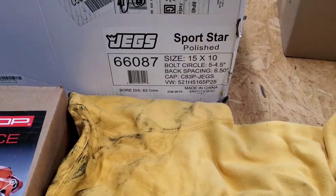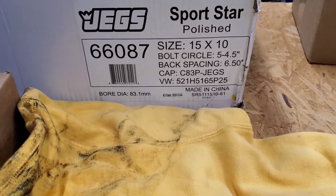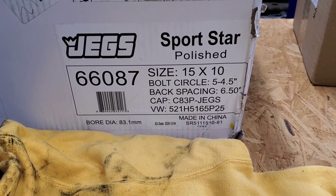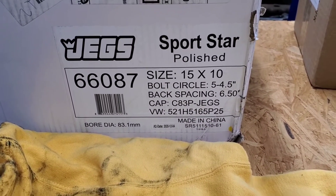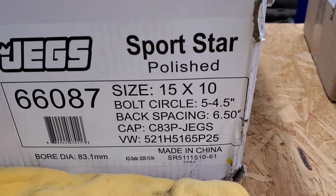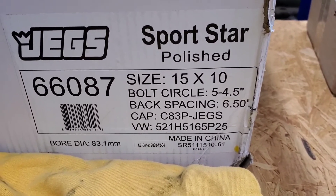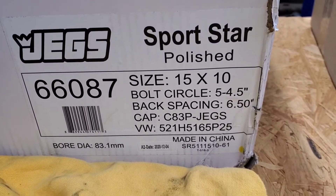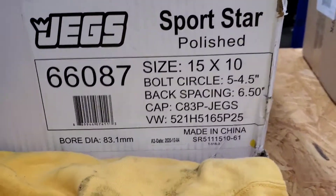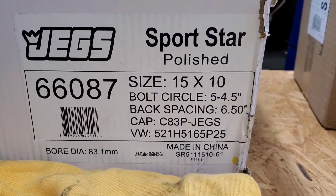Now we'll move on to the back. Also got the JEGS Sportstar for the rear. I'm running a Ford 8.8 in this budget S10 build, so I kept the Ford axles and the bolt pattern. The bolt circle is different — it's 5 on 4.5. These are 6.5 backspace, 15 by 10. I hope they'll fit underneath the bed — it'll be close, I'm sure. I've seen some pictures on a Facebook group that seem pretty close to what I'm looking for. These are also made in China, so let's open this up and take a look.